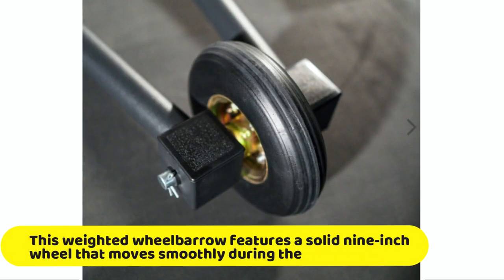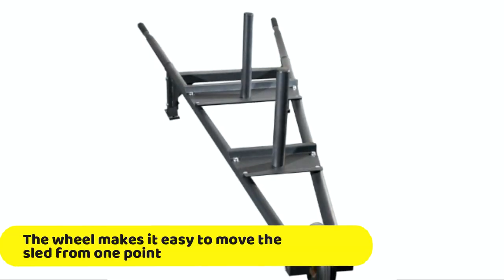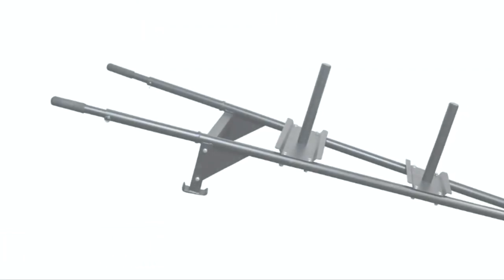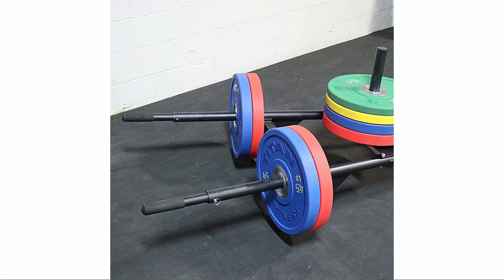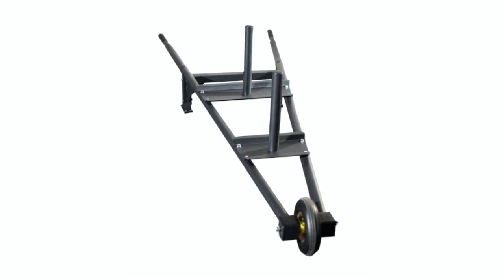It is easy to move and turn. This weighted wheelbarrow features a solid 9-inch wheel that moves smoothly during the workout. The wheel makes it easy to move the sled from one point to another during exercise and reduces the ground resistance that people using wheel-less sleds have to deal with. It is also easy to assemble — it will take you only a few minutes. Simply load the weight plates on the two vertical posts and each handle.